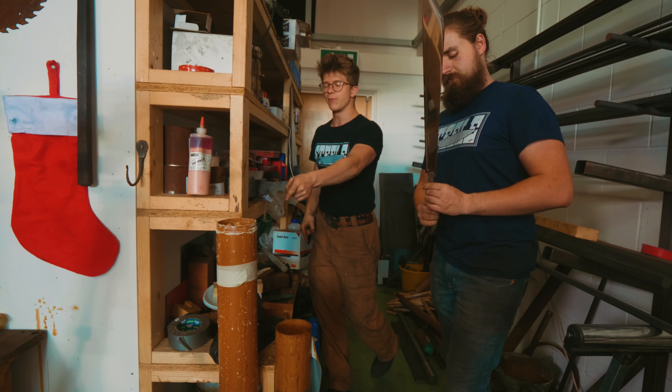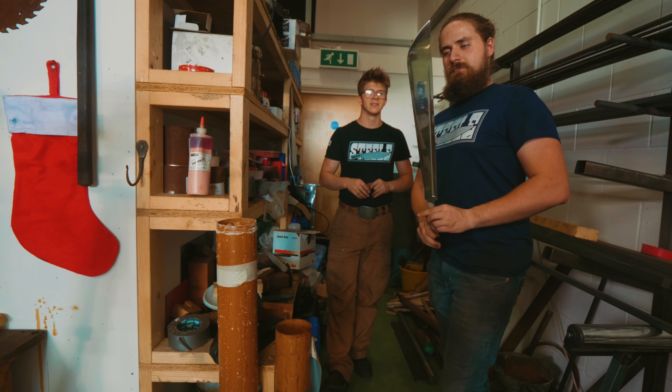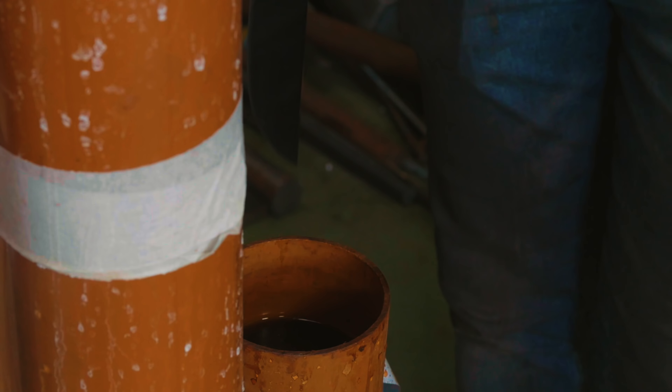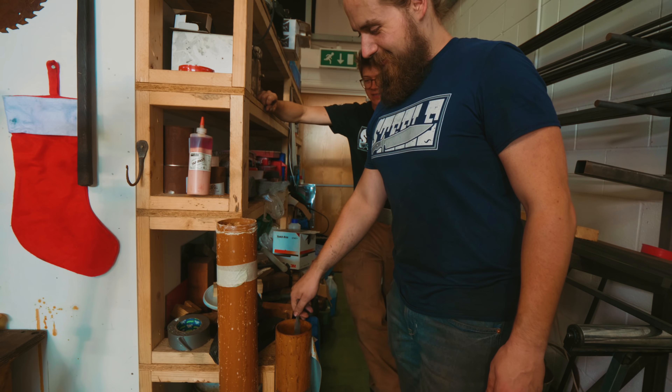We're going to do 30 seconds in, then neutralize it, wash it off with water, and see if we can polish it — see if that'll bring out the hamon. Are you ready? You can do the honors. And into the bicarbonate soda we go!